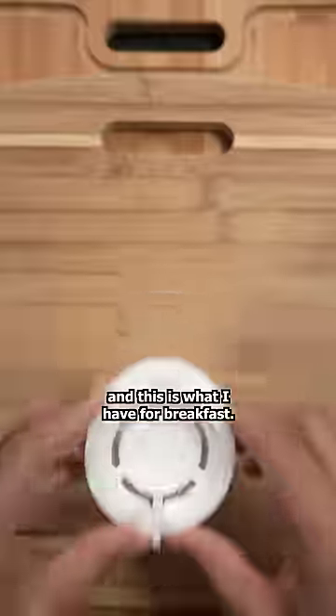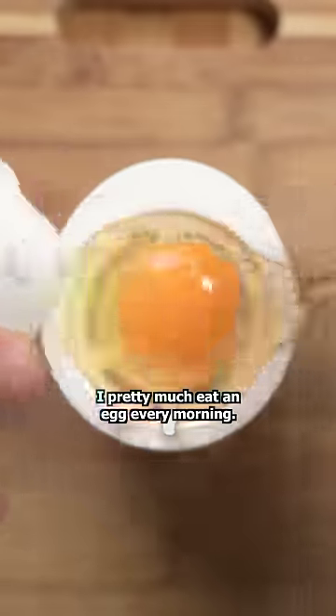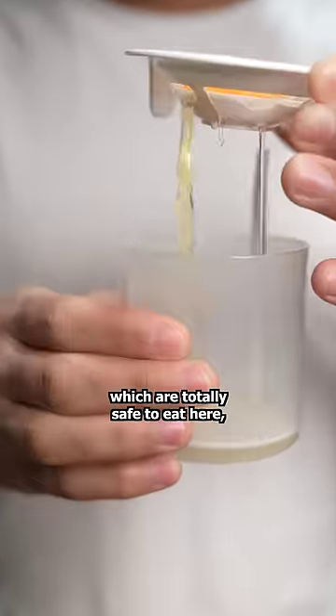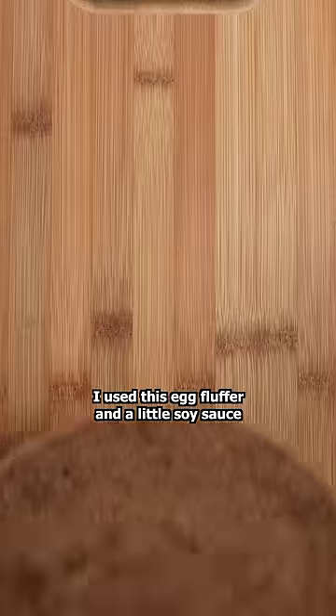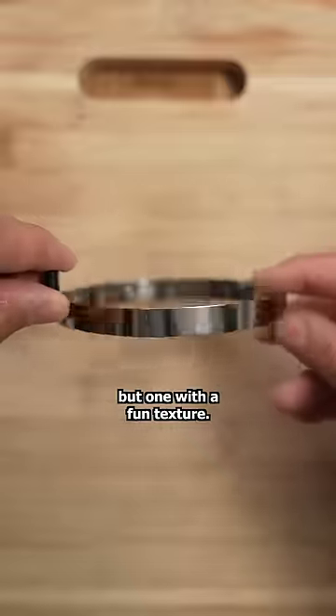I'm an American living in Japan and this is what I have for breakfast. I pretty much eat an egg every morning — sometimes a raw egg, which are totally safe here — but I'm cooking this one. I used this egg fluffer and a little soy sauce to cook a not only delicious egg, but one with a fun texture.